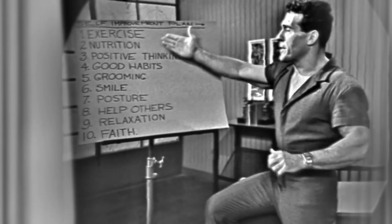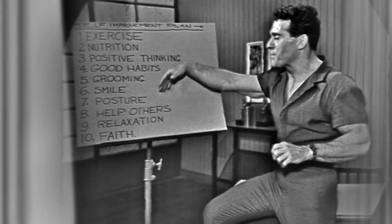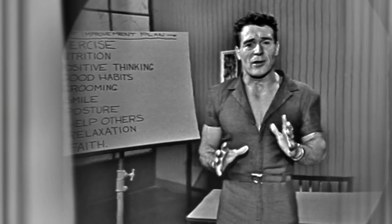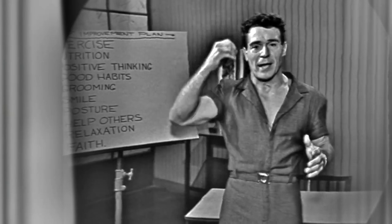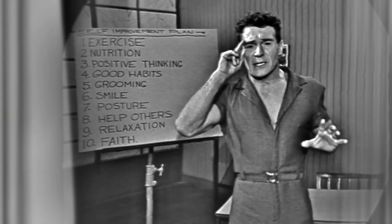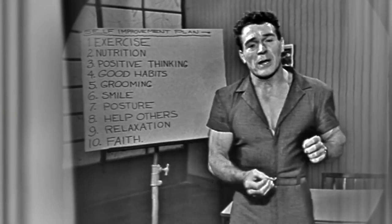Exercise is number one. Number two, better nutrition. Number three, positive thinking. Number four, good habits. Number five, grooming. Number six, a smile. Number seven, posture. Number eight, help others. Number nine, relaxation. Number ten, faith. I promise you this — if you follow these ten points just this week, from now through Friday, you are going to see such an amazing change, not only in the way you feel and your personality and the way you look, but people are going to notice what a better person you're becoming.